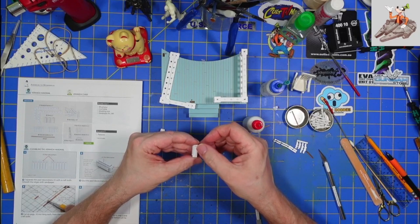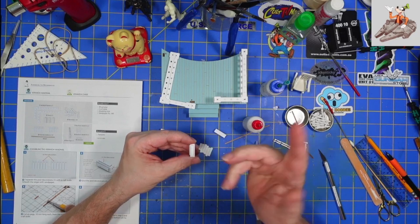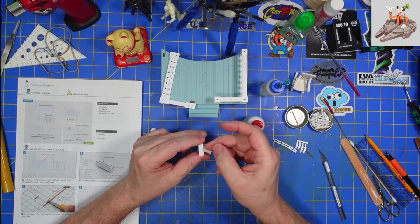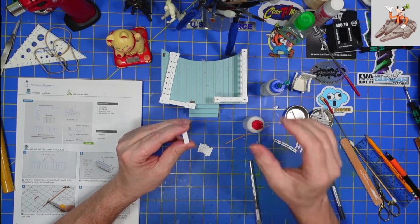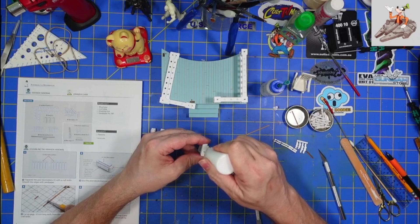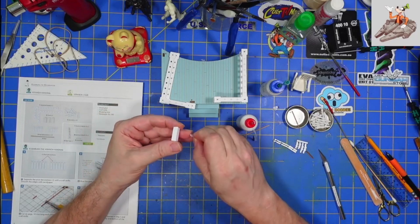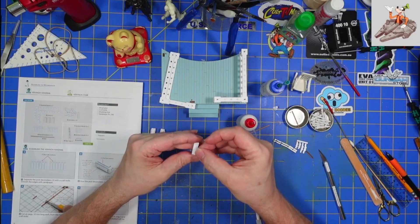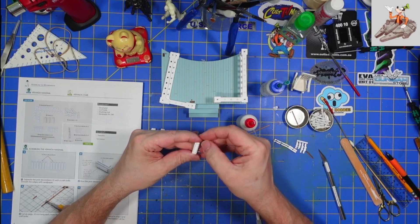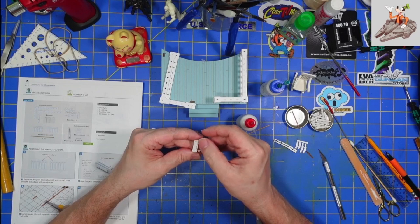I've got the second one going on there, set that one down. We'll go back and do the third one. This was actually before I took a complete day off and just cleaned the shop - the shop is much cleaner than it has been in a while. It's one of these things where I get to building, I don't put things away, I leave them out because they're handy, and then the shop ends up being a complete and total disaster area.